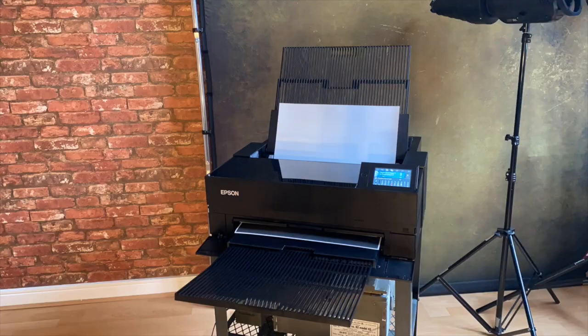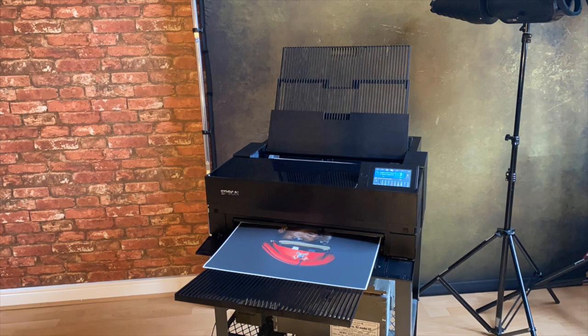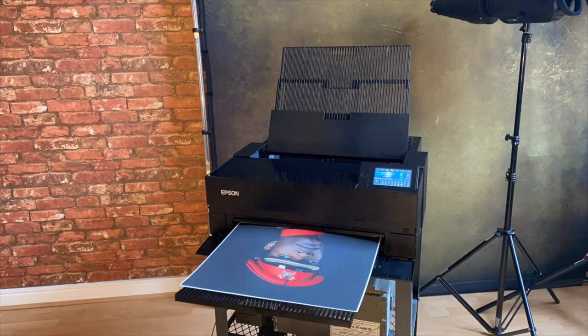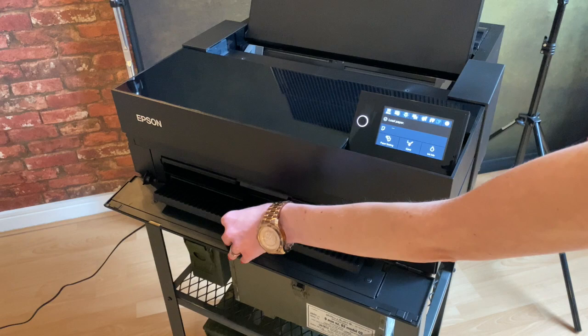As a fine art portrait photographer, I'm truly impressed by this new model. Outstanding prints come as standard. Making use of the 10 inks, the UltraChrome Pro, and the latest printhead technology, it really produces realistic colours, deeper blacks, high contrast, sharper details and smooth graduations.